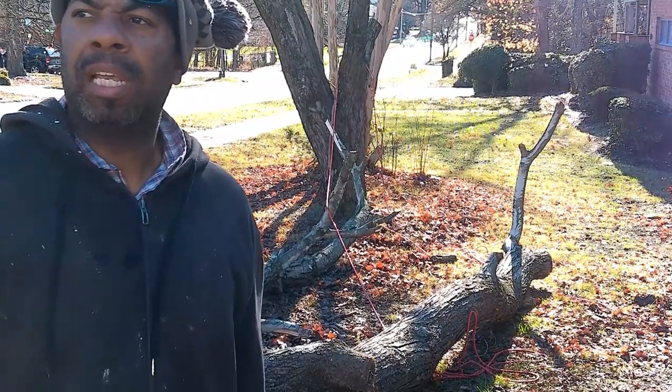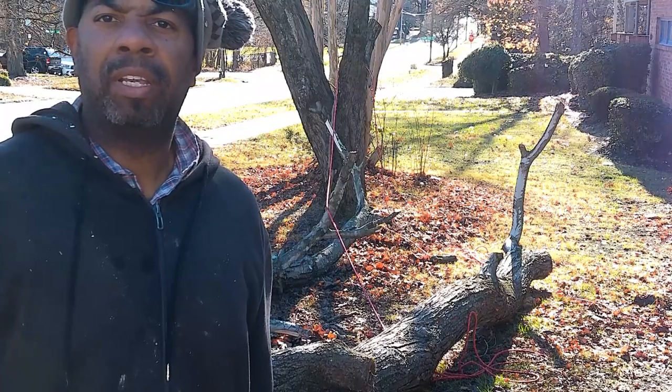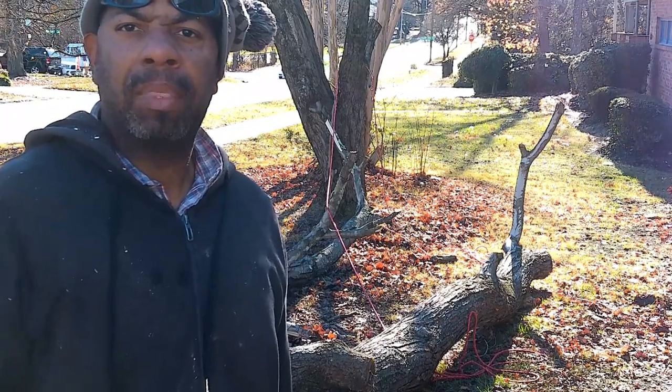There you have it folks, got that tree to the ground — safer. Thank you all for that. Used my gas chainsaw to cut the tree up into pieces.